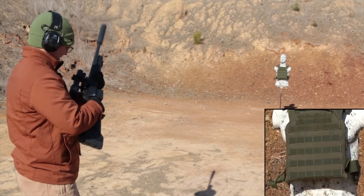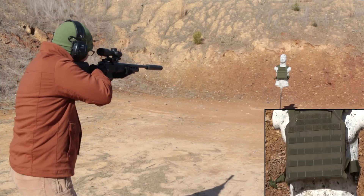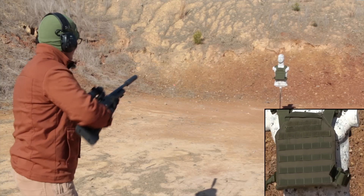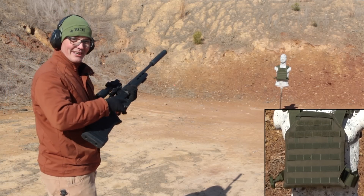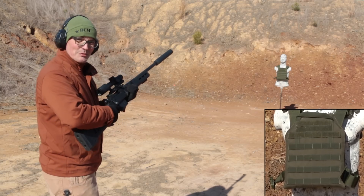I'm testing this armor with a 20-inch Remington .308 wearing a Liberty Victory titanium can. Perfect shot. After checking out the armor, it did great. It's multi-hit rated, so I'm going to put a few more into it and see what we end up with.